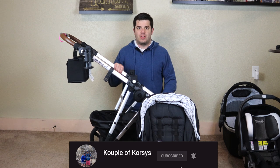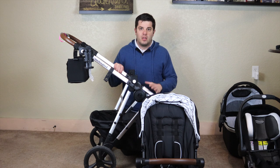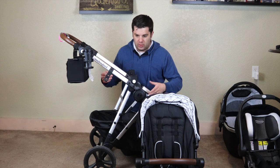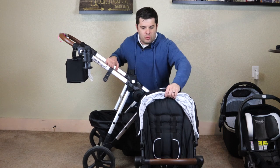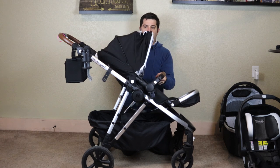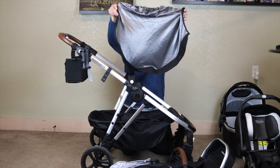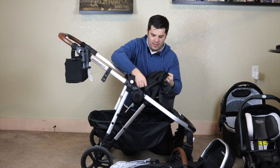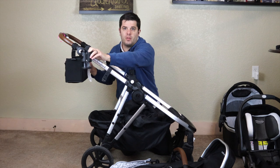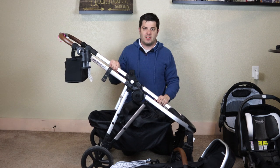Just to recap a few things: the Mockingbird stroller — and this is a single to double conversion stroller — is $450. For $450, it includes the stroller base, the seat, the sunshade, and this little bag. It does not include the cup holder or the parent organizer, and I'll go over those in a second.